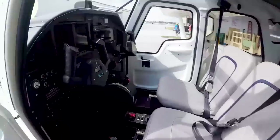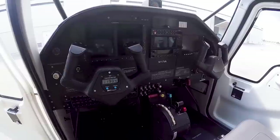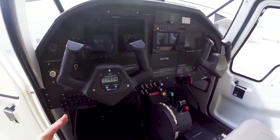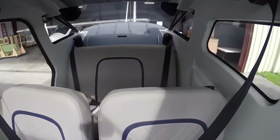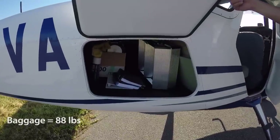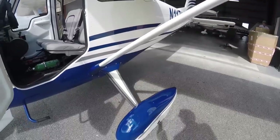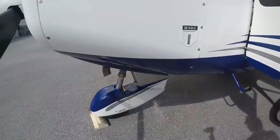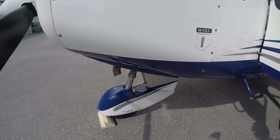Inside the airplane it's very simple and utilitarian — but well finished. Looking back, it has four seats and a baggage compartment. You can actually access the baggage compartment while in flight, so that's handy. The landing gear is pretty conventional — spring steel — and the front gear is a steerable nose wheel. A lot of airplanes these days have castering nose wheels where you steer with brakes, but not this one.